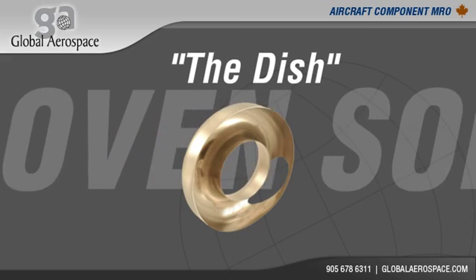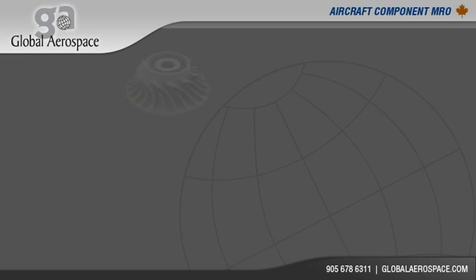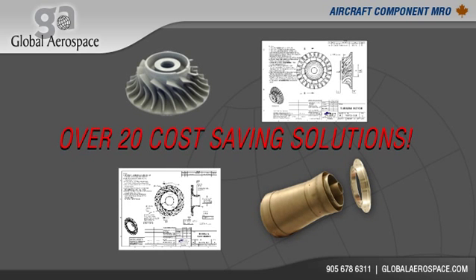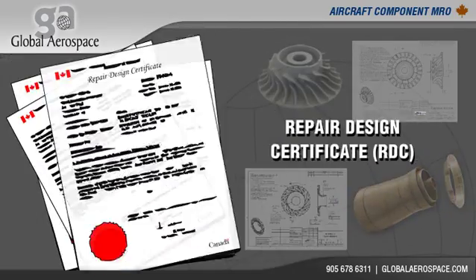The DISH — a proven solution for the Dash 8 and CRJ air cycle machine. Since 2002, our engineering team has developed over 20 cost-saving solutions for the ACM, from rotating groups to static structure.